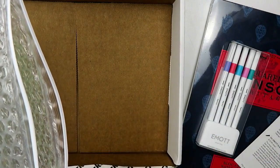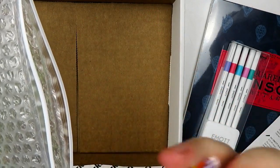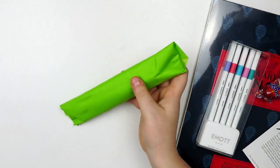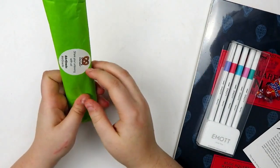Then we have our candy — it's a jawbreaker, or jaw buster. I love jawbreakers! And then everything else in the box that I'm going to get out of the way is what comes in the regular ArtSnacks box.